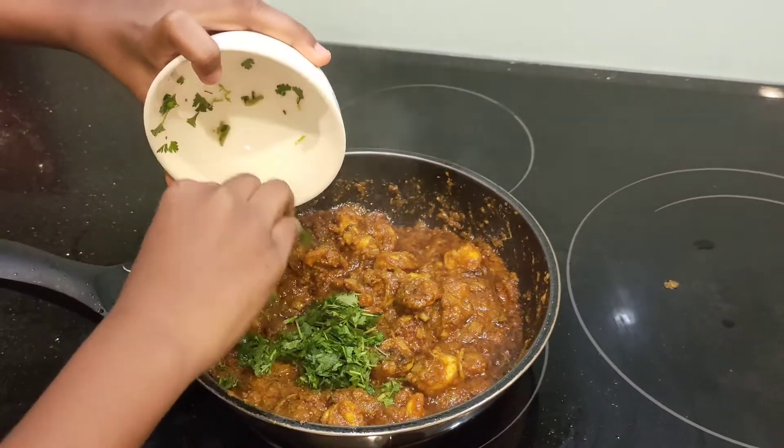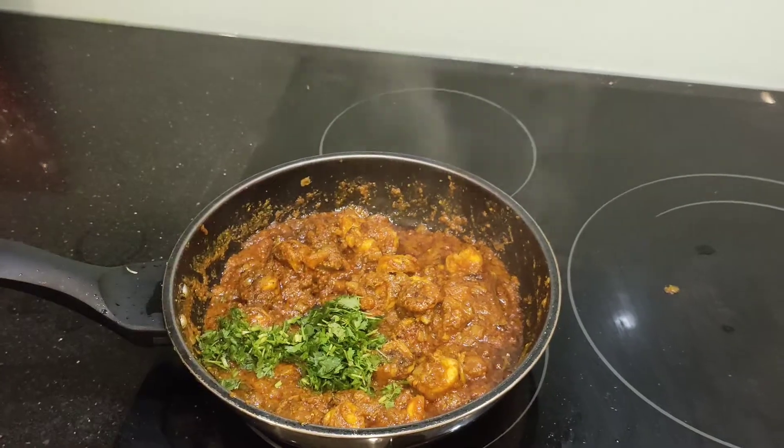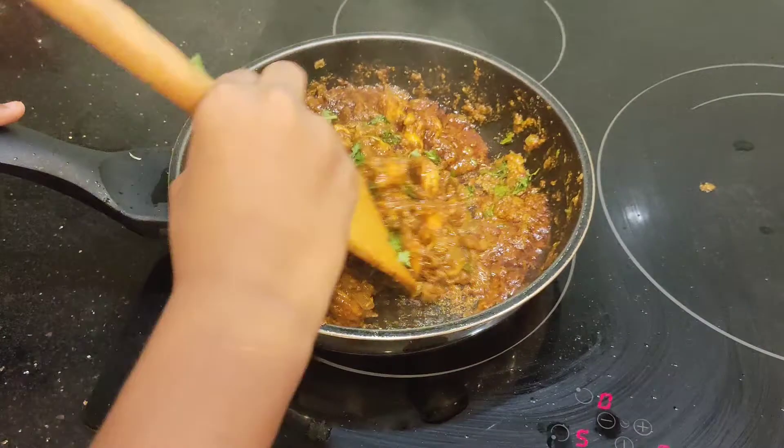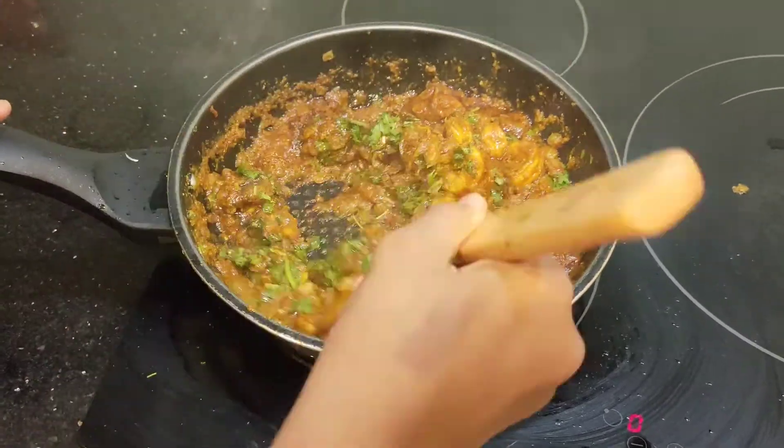Now garnish it with finely chopped coriander. You can turn off the stove — it's perfectly done.